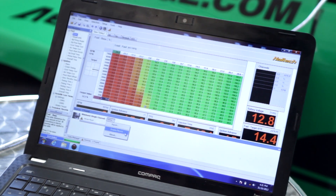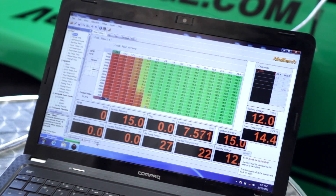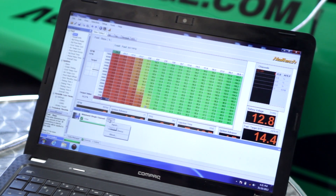Once plugged in, the software will recognise that the new CAN device has been added and prompt you to enable the device. We will now enable the device and label the input as Wideband Sensor 1.